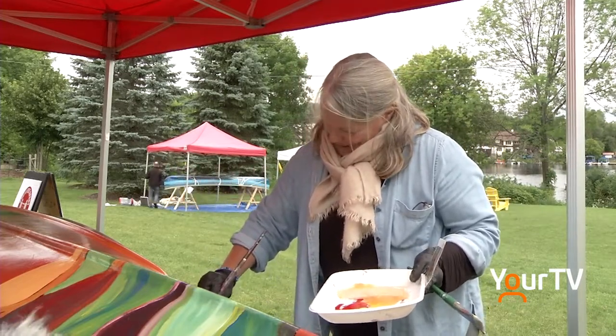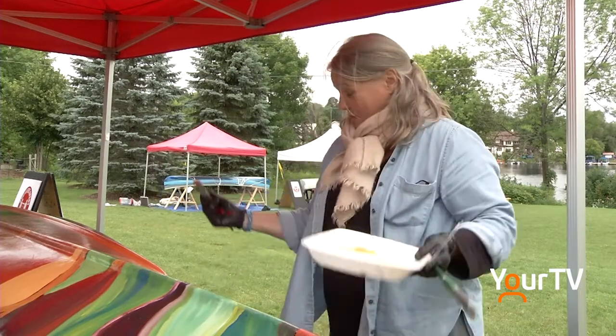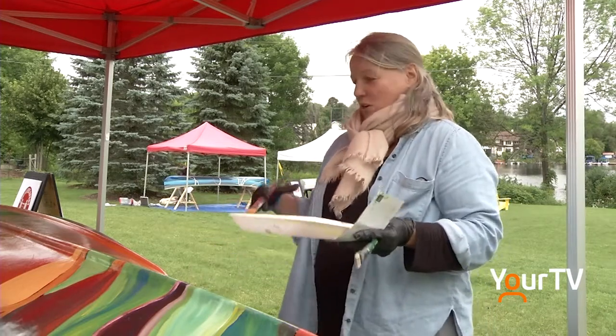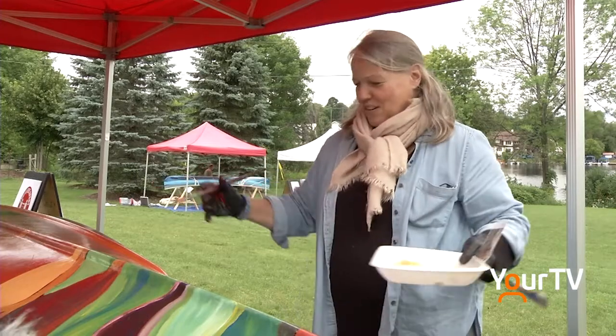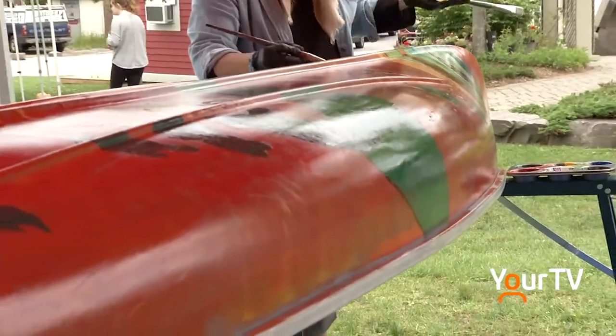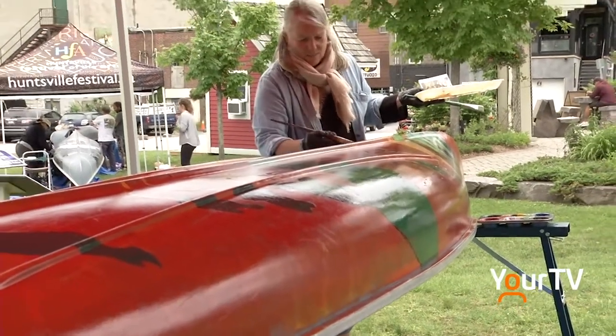How are you finding it? The shape of it is a challenge, and also trying to put an image on this shape — it's lying down. And it's industrial kind of paint, which is so different from what I'm used to painting with acrylic.